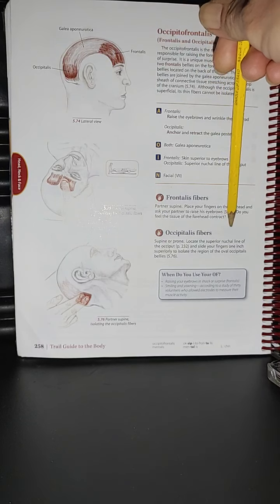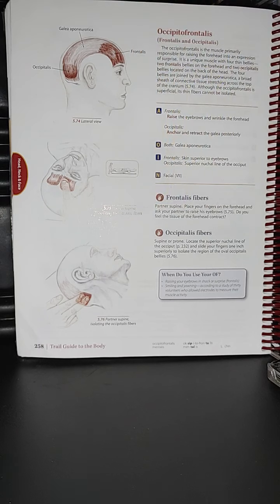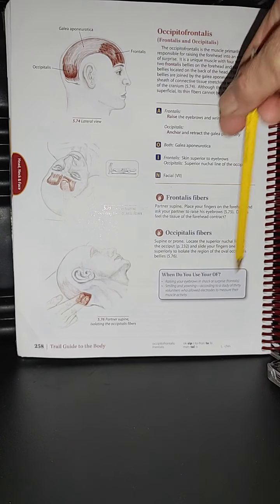Here we have the frontalis fibers. In the image, the partner is in supine. Locate the superior nuchal line of the occiput and slide your fingers one inch superiorly to isolate the region of the occipitalis bellies.